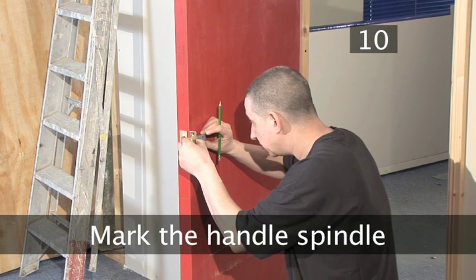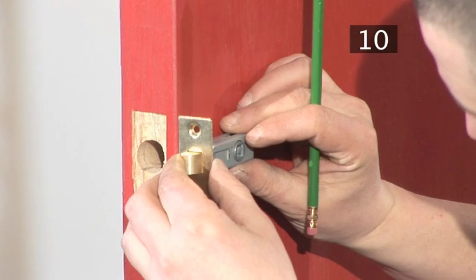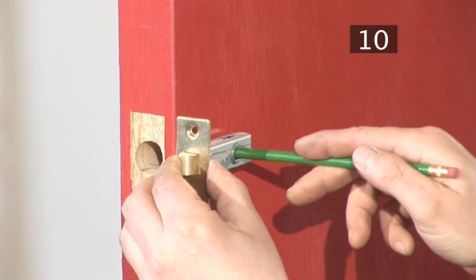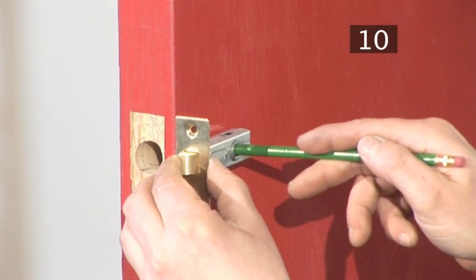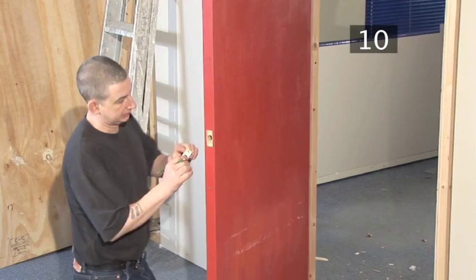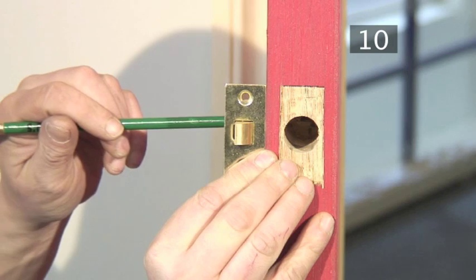Step 10 - Mark the handle spindle. Hold the latch in position on the outside of the door, put your pencil through the hole, and make a mark — this is where the handle spindle will go. Make sure you mark this on both sides of the door.